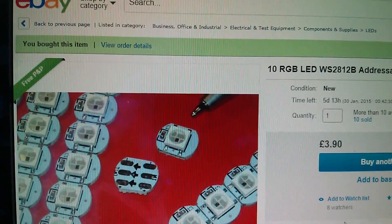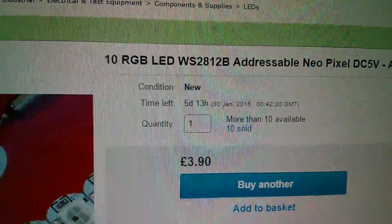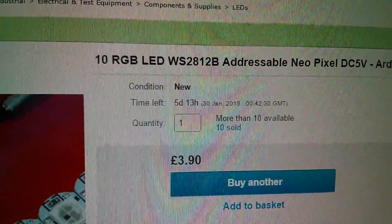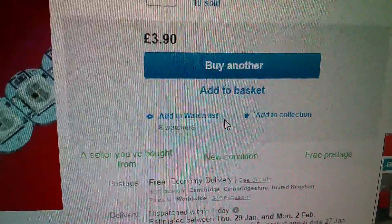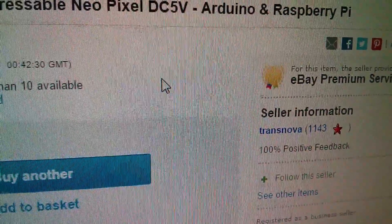So this is the item on eBay. This is described as 10 pieces RGB LED WS2812B, addressable NeoPixel DC 5 volts Arduino, £3.90, free delivery. And this was from a UK seller, Transnova.